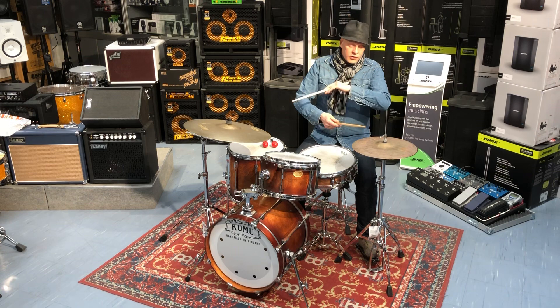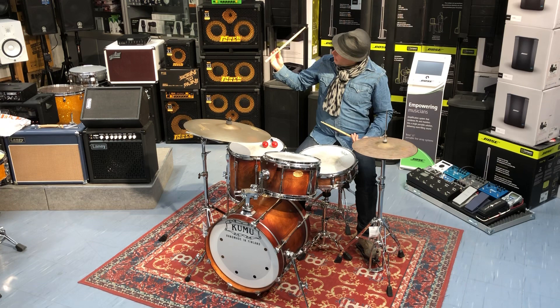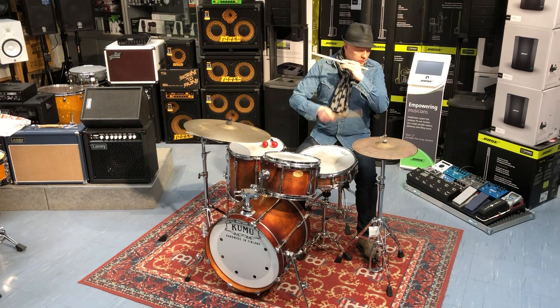Ja kahdeksas osassa ajattelee. Eli otetaan vastapaino tänne avaamalla vähän kämmentä, jolloin kapula pääsee liikkumaan.